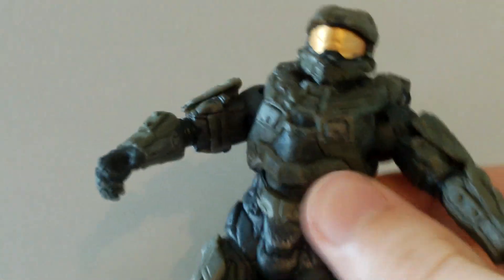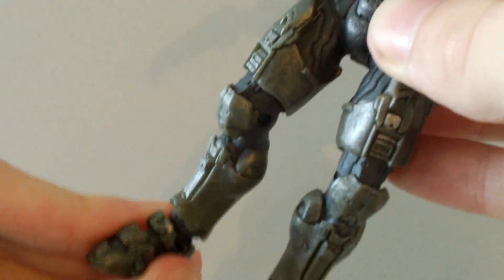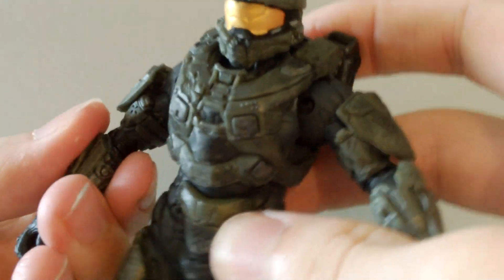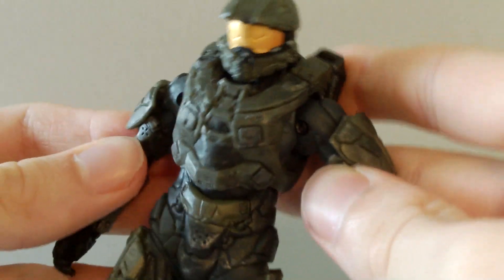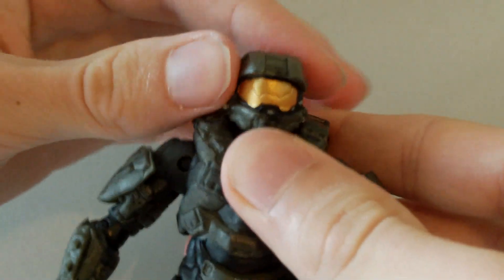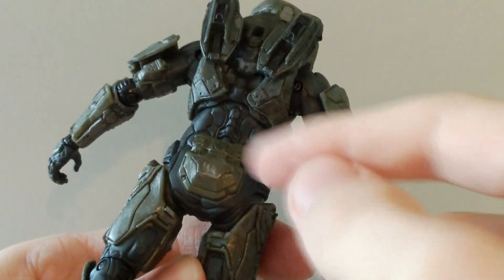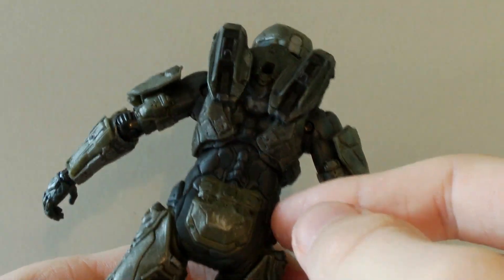So the articulation on Master Chief is pretty good overall. I pretty much like it. The hips are not very good and you can't get much range of motion there, and the toes don't move much at all. But the rest of the articulation is really good — you can get him into some nice poses with the Assault Rifle. It would be nice if a grenade was included, but he doesn't have any grenade pegs so you can't really include that.